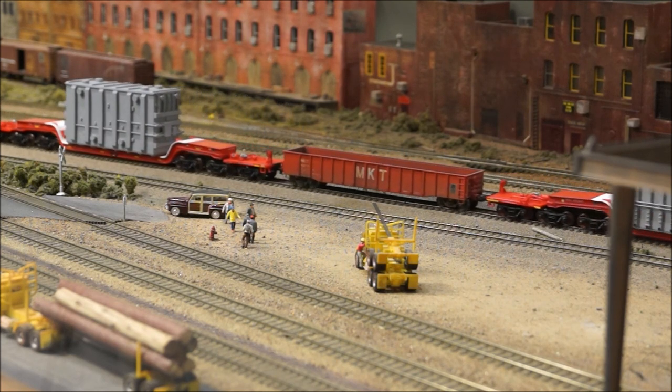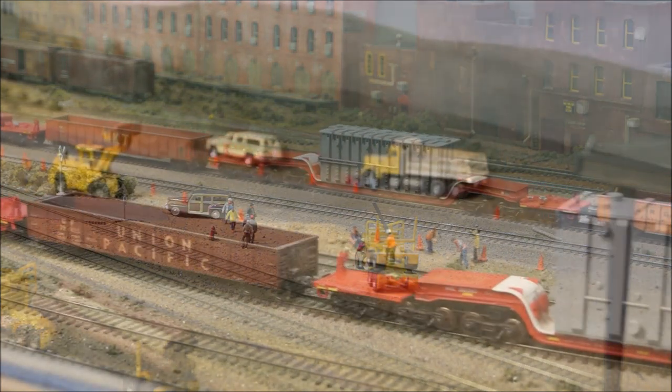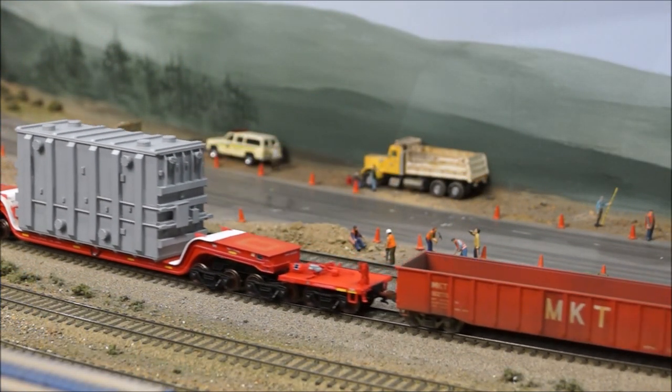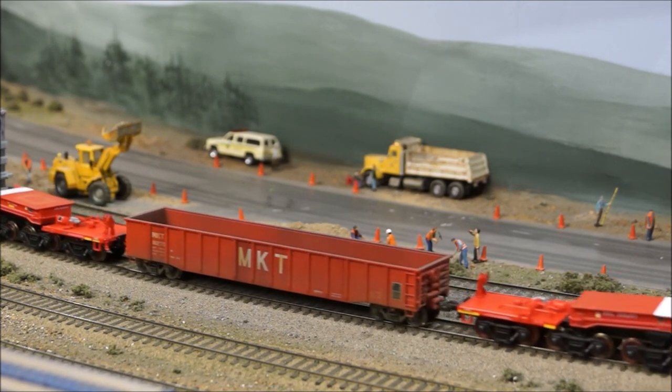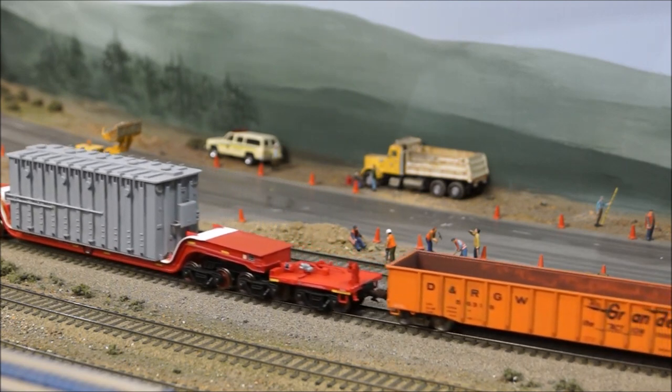To keep the loads held securely on the model, magnets are used in the load and car body to ensure nothing moves around or falls off the car. While loads are secure on the car, the magnets do let you quickly and easily change out the loads or run the car empty, all without removing the car from the track.